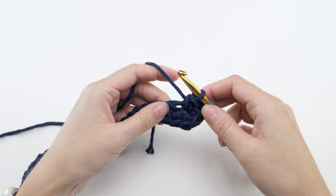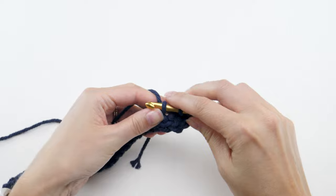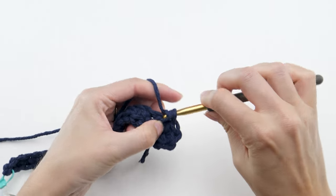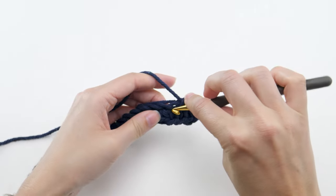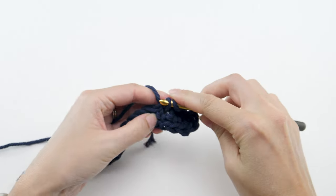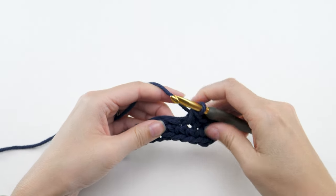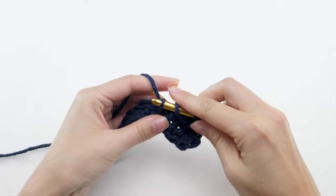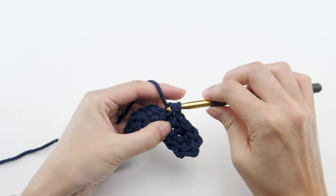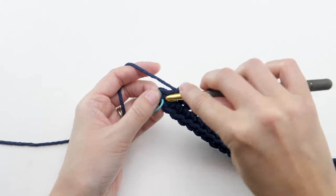Make a single crochet in the bottom of each chain to the last. If you're having problems seeing them, use the top part of the row as your guide. Then make three single crochets in the last chain.